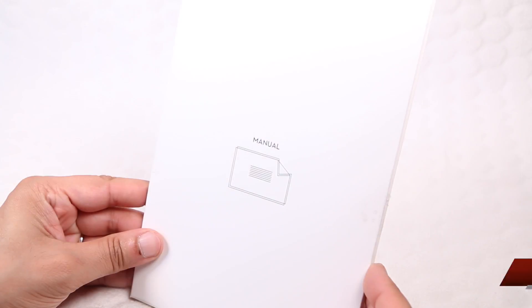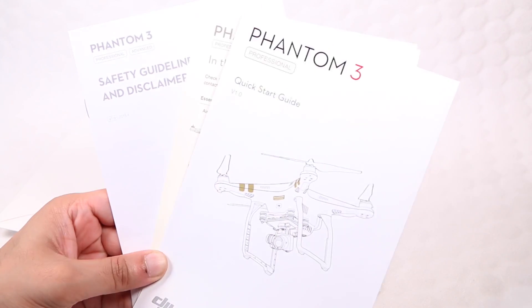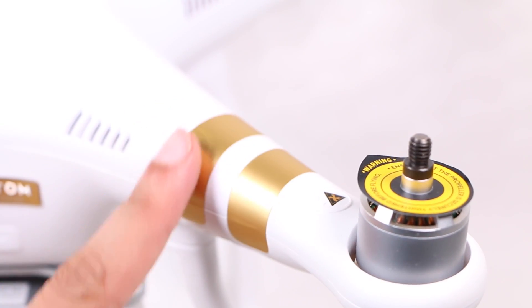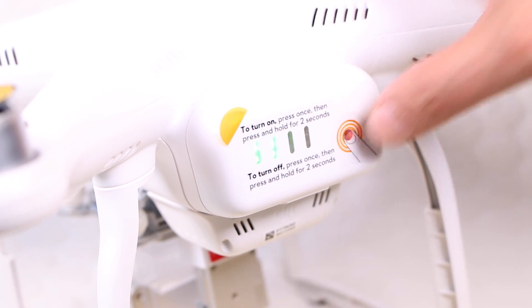Within the familiar looking package, users will find an envelope containing a full user manual — a welcome addition considering the predecessor came with no guide in the box whatsoever — along with several sets of stickers sporting a metallic finish. Further within the package, users are greeted with the Phantom 3 craft itself, complete with metallic gold stickers pre-attached, as well as the battery module pre-inserted.